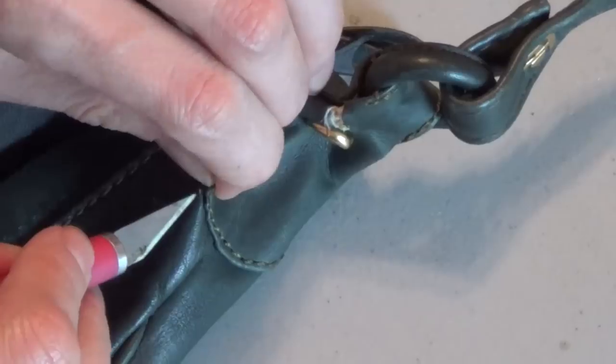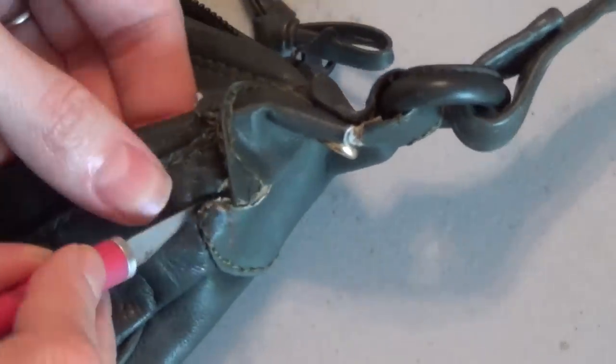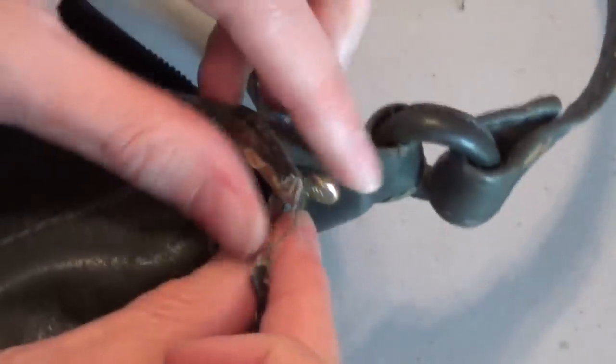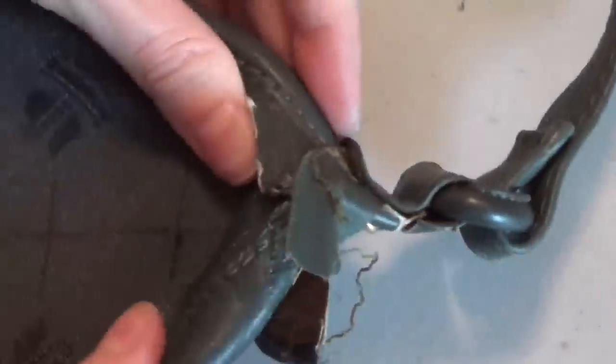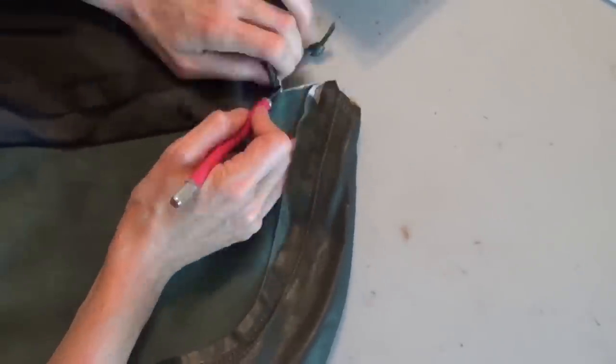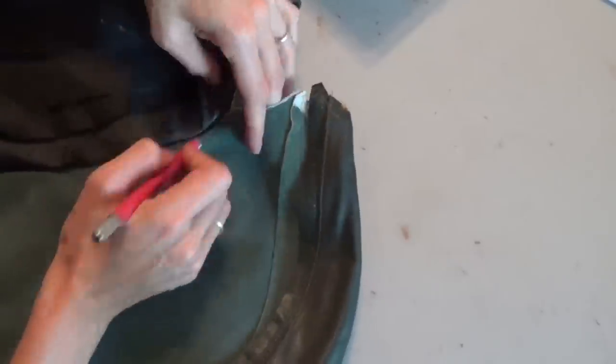It looks like this piece is made of vinyl, so it's just going to pull apart easily. We don't need to keep that — it's trash. I'll continue on the other side of the bag.